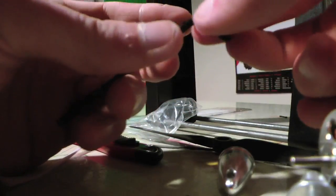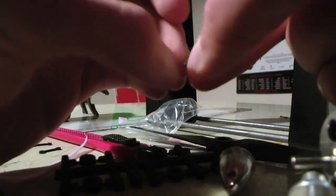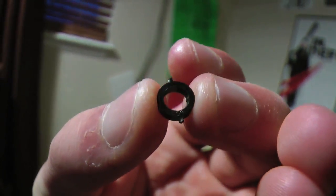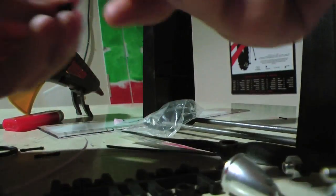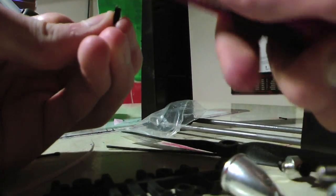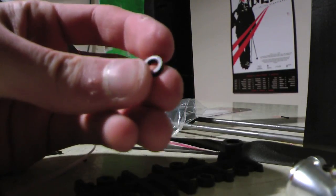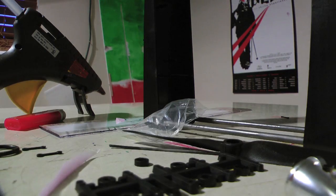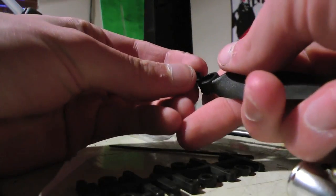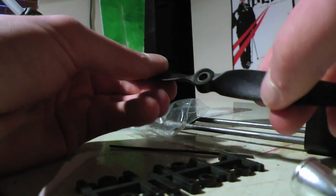I'm going to go ahead and do the prop saver version just because I like to land on grass, even though I catch it most of the time. Most of you will probably want to do it this way. I just took that out of the ring, and notice how there are some little things on the edge — take your knife and carefully nick those off. Now it's all smooth. There are a couple of ways to make this hole fit, but what I'm going to do is glue it into the prop.